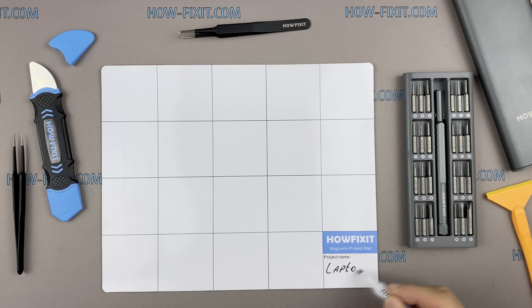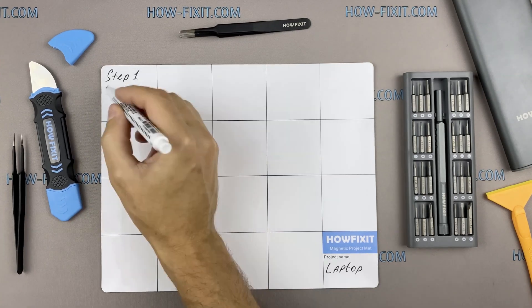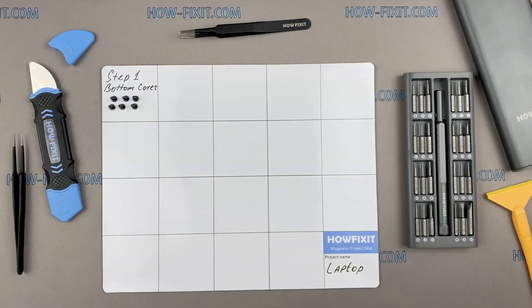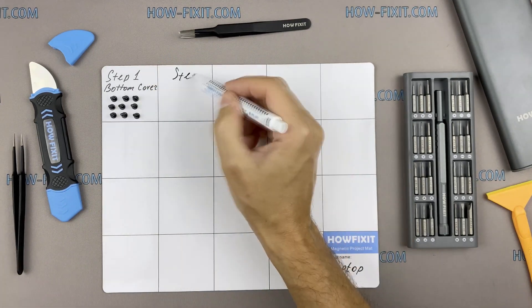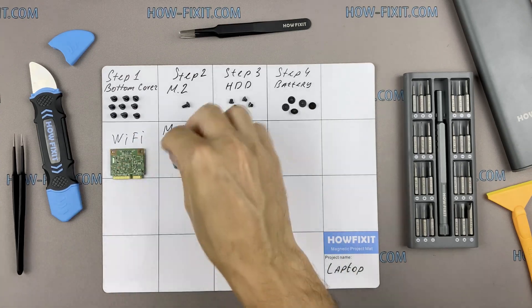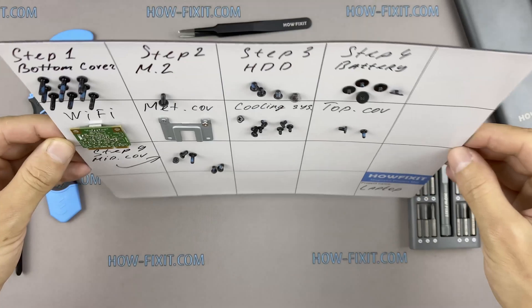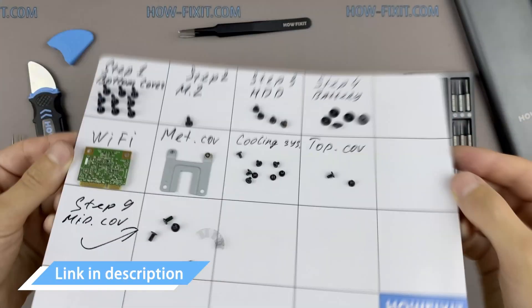I also recommend using a magnetic mat during the repair process, which is especially useful in the case of this laptop. Throughout the disassembly, keep track of each screw so you can put them back in the right places. This will help successfully reassemble your device — and don't worry about losing any screws, as they will remain on the magnetic mat. In the description, I left links where to buy all the necessary tools.